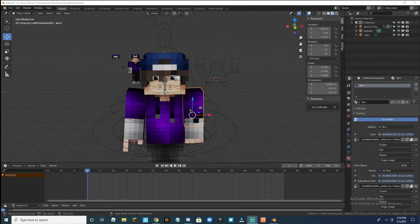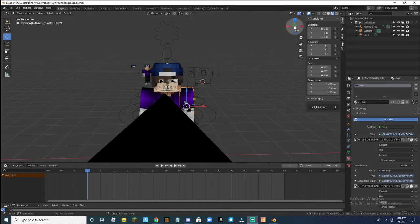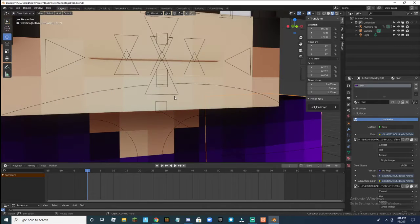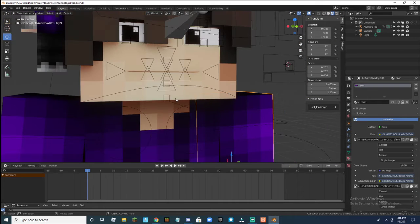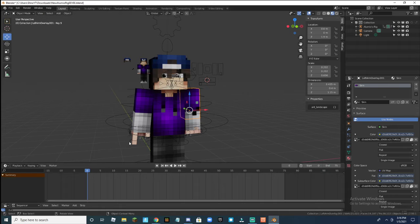Hey everybody, this is update 2 of my trying to be good at animation wannabe. I'm doing good so far — not good. I'm just focusing on lip syncing and eye movement, and this is how it turns out.